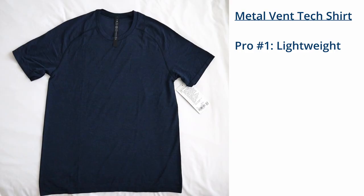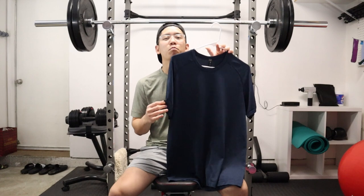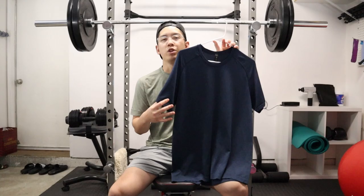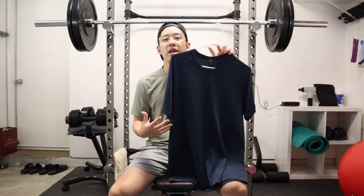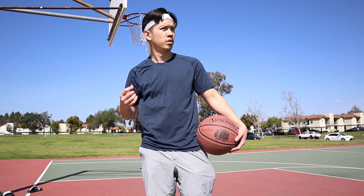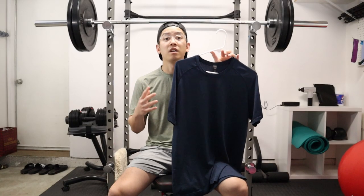Let's talk about the pros. Pro number one is that this is a very lightweight shirt — arguably the most lightweight shirt I've ever owned in terms of workout clothes. When you have it on your body, it's so lightweight and thin it almost feels like you're not even wearing a shirt at all. It feels very free and very airy, and I think that's a huge plus when it comes to comfort.